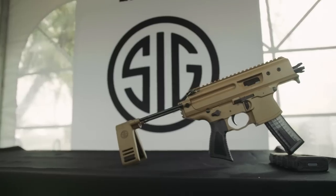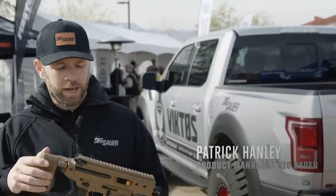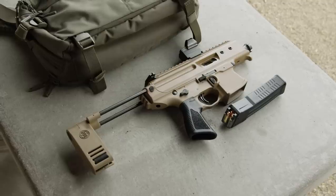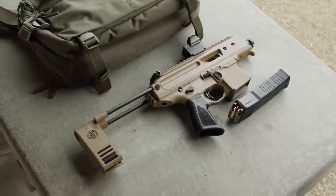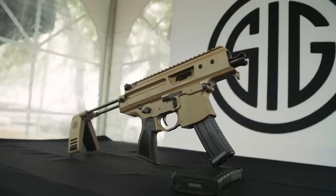What we got right here is the MPX Copperhead. This is the newest version of the MPX family, designed to be as low profile as possible. We have a one-piece barrel that actually allows us to get down to a three-and-a-half inch length for the smallest length possible.